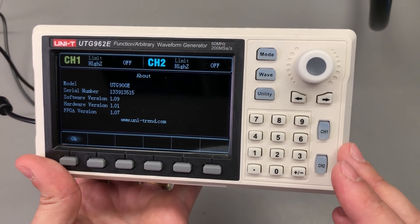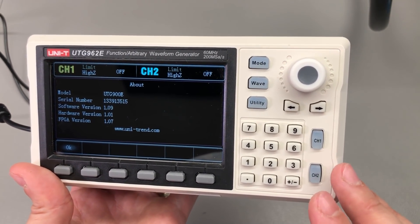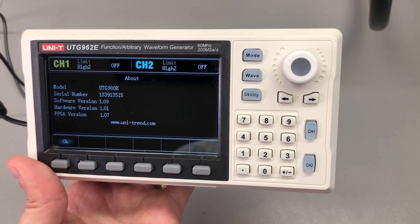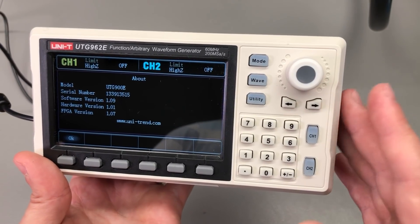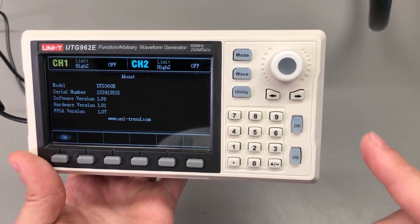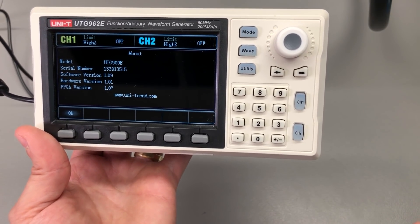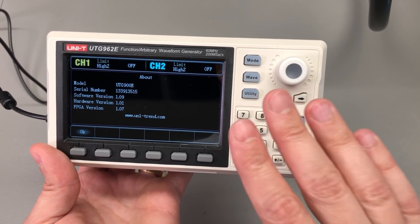There is also software you can install to control the instrument over USB. You can use it to generate arbitrary waveforms and upload them to the instrument for replay, but the downside is that they will not be persistent — as soon as you remove power, they will be lost from instrument memory.